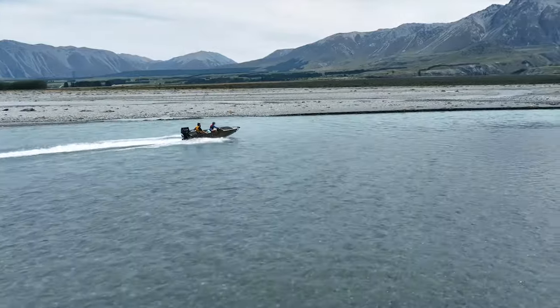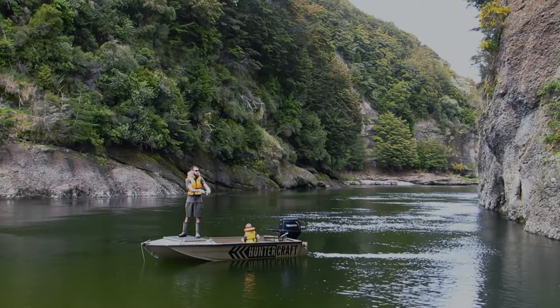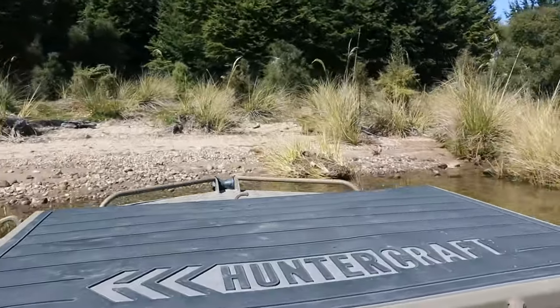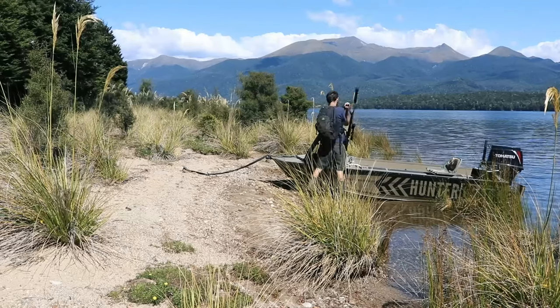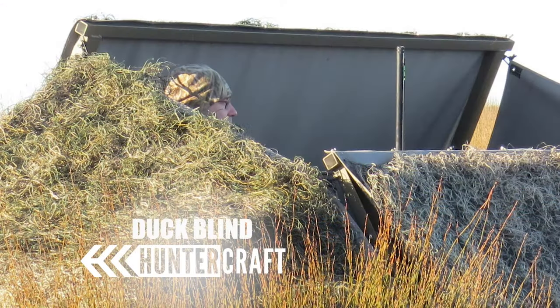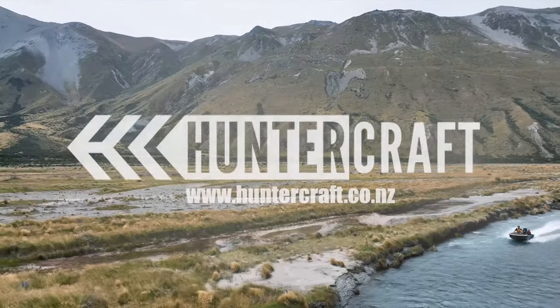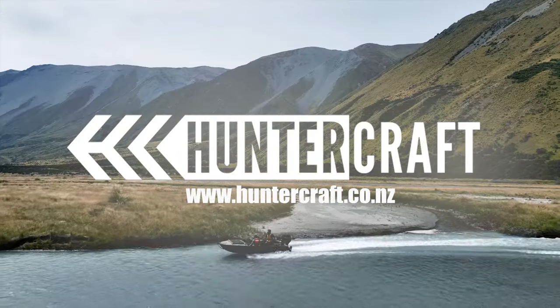This boat is going to be ideal for getting up rivers and going around estuaries to get to places to go fishing, to get to hunting spots, to go duck shooting up the rivers and backwaters with the duck line kit, or just generally getting out and about and enjoying the day. Thanks for watching. I hope the video has given you some insight into the model. If you've got any questions, please feel free to get in touch. Cheers.